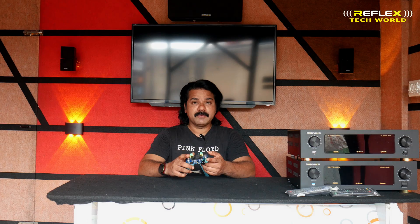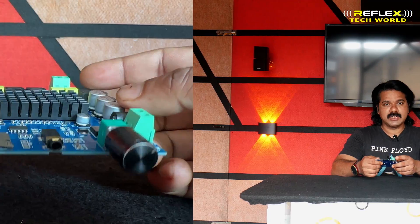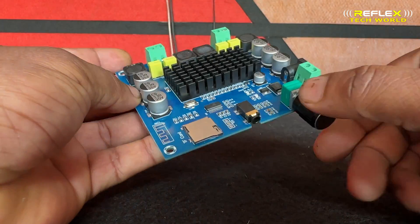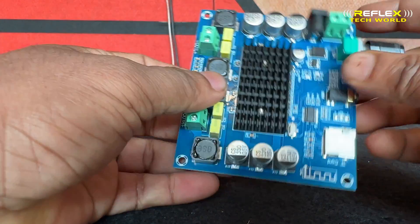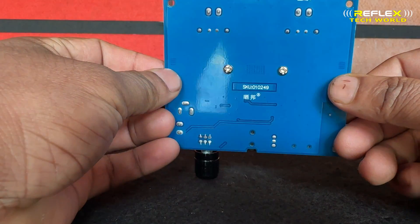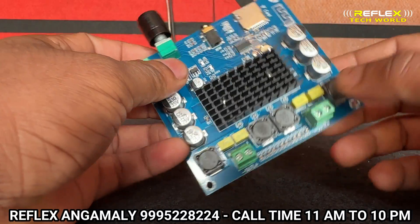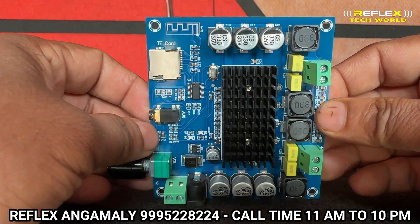This is a 2.1 amplifier. I did a review of the 2.1 amplifier and the box. This is the input of the 2.1 amplifier.